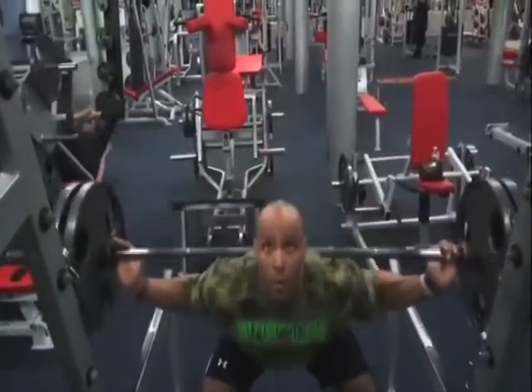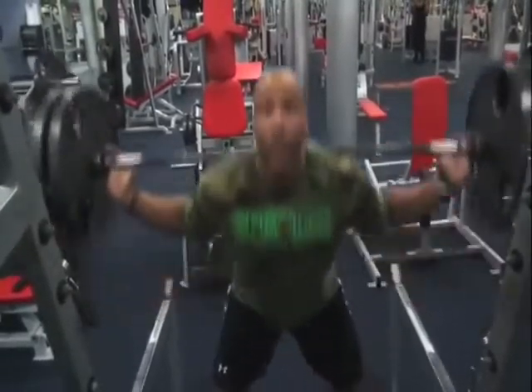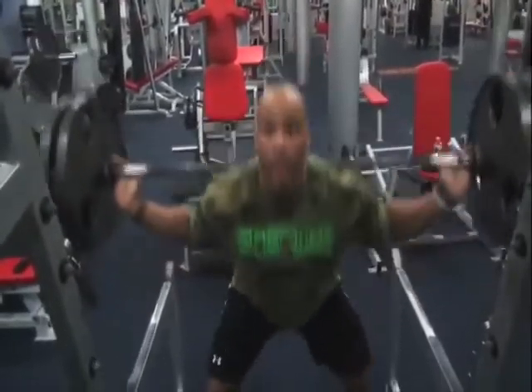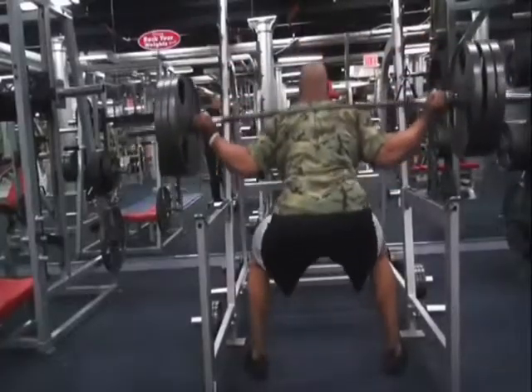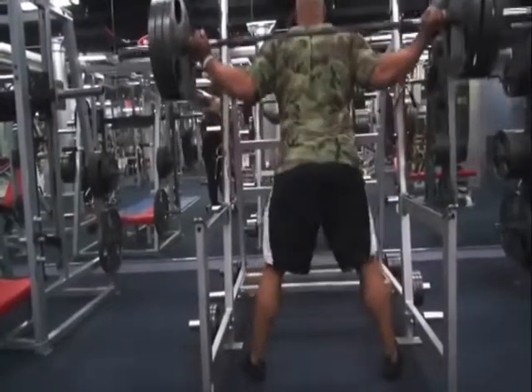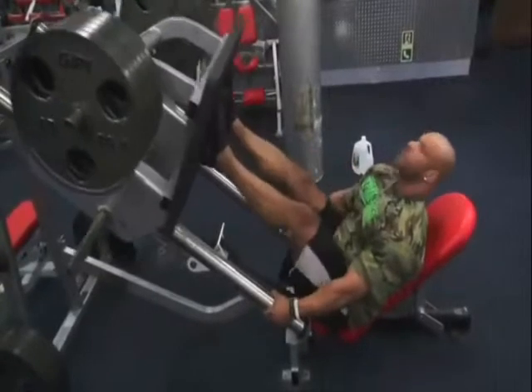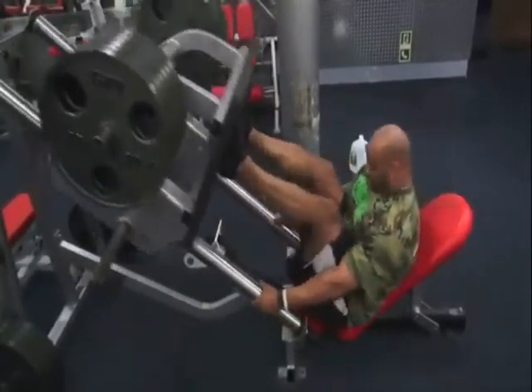So we went for five plates. On this one, if you noticed, we went all the way down past parallel, then three quarters of the way up and kept the tension on the muscle — continuous tension, which is a lot more difficult than coming up, resting at the top, and then going back down. We did three sets of that, and again at the end we did the strip set.